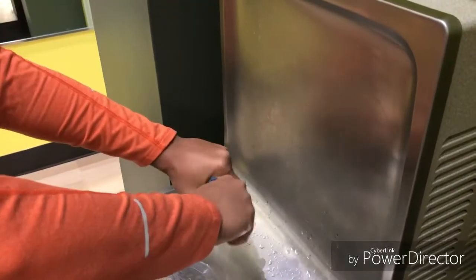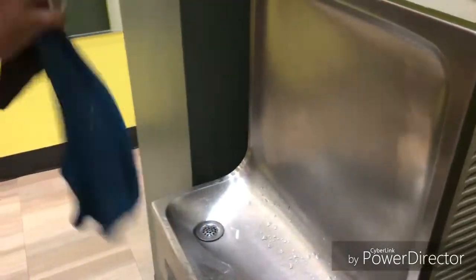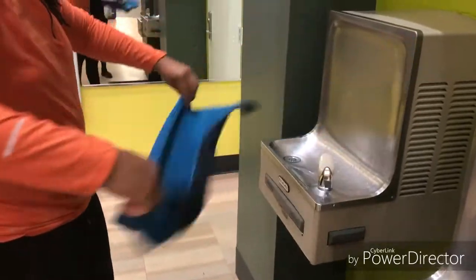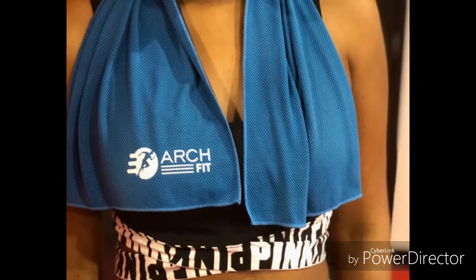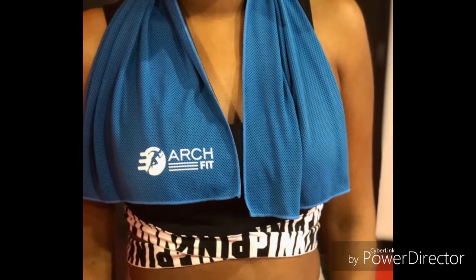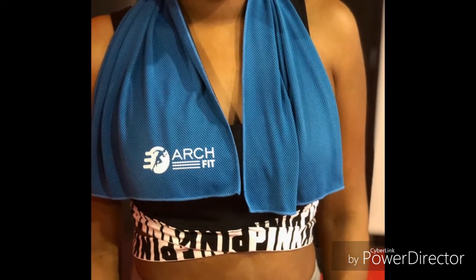My husband and I started our own business called ArchFit, and we're selling cooling towels on Amazon. You wet the towel, wring it out, shake it, and it keeps you cool during a workout, if you have hot flashes in the middle of the night, or if you have children and you take them to amusement parks.